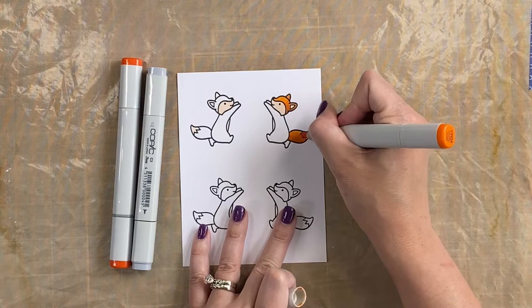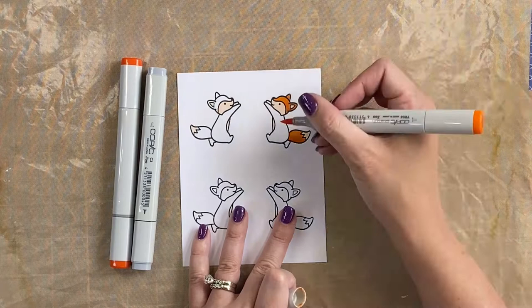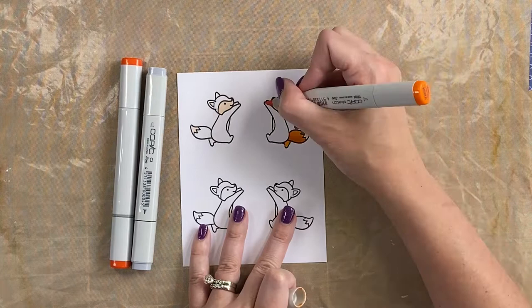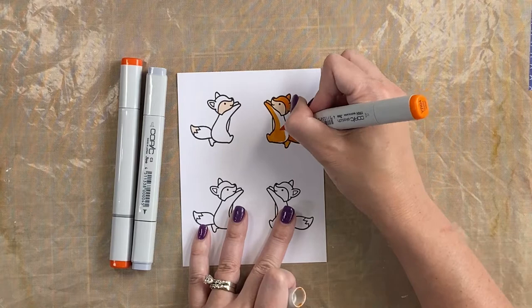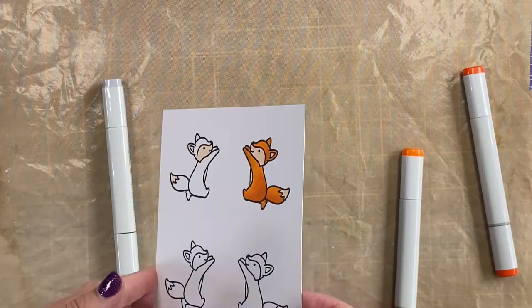One of my tips about Copics is using gray in the shadows — it helps you get a good color variety especially if you don't have a lot of markers. Also try to make sure you color areas that aren't right next to each other if at all possible, because these markers really soak through the page and can bleed into adjacent areas if you're doing a lot of coloring. Here's what the final coloring looks like on that fox.